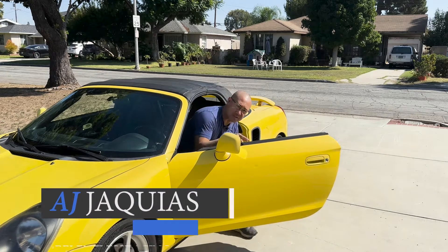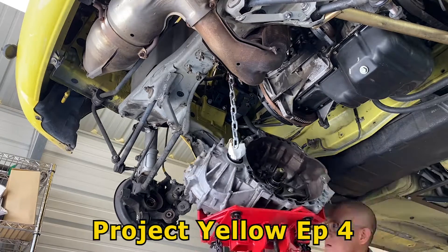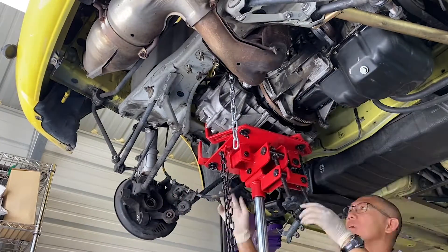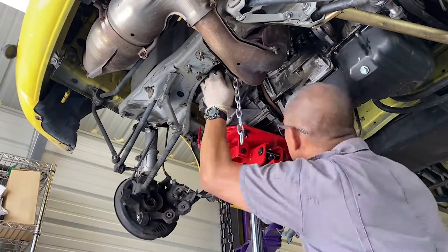Hey guys, AJ with Relentless Racing. Welcome back to the channel. When I first purchased Project Yellow, she was stuck in gear. In episode 4, we switched out Project Yellow's transmission for a working C56. Today, we are going to open Project Yellow's original C56 transmission and figure out why it's stuck in gear. Let's get started.